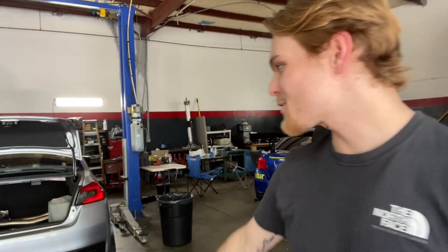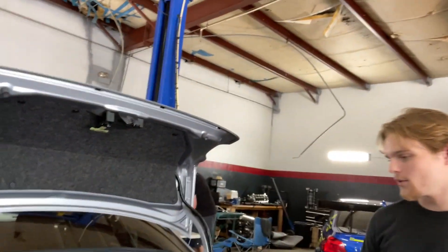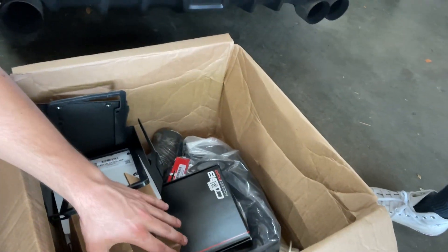Welcome back to Boxer Baddies! Today we have a 2018 WRX going full stage two. The car has 23,000 miles. We have a catted, non-resonated downpipe from Cobb, plus the intake and the AccessPort. He's going stage two on this WRX — you won't believe how different it's going to be. It's going to be sick.